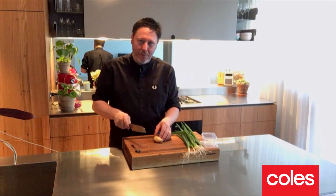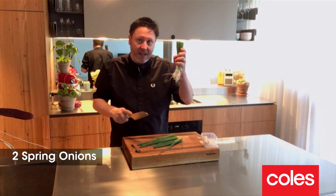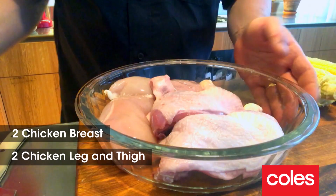I'm gonna put a couple of slices — maybe 10 grams of ginger — into my pot. I've got about four or five spring onions here. I'm just gonna trim the green part off and keep that for later, then chop these up and add them to the pot as well.